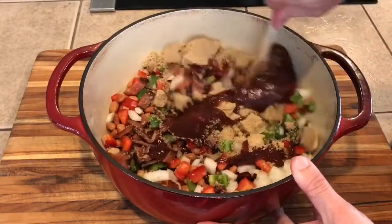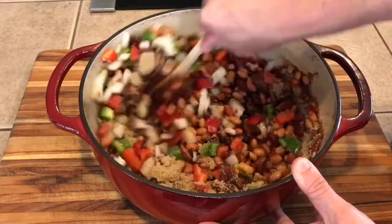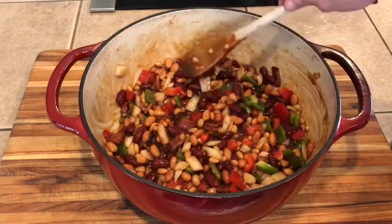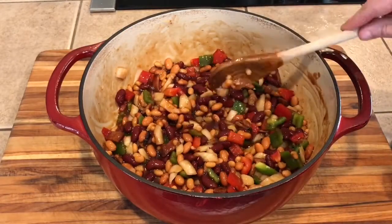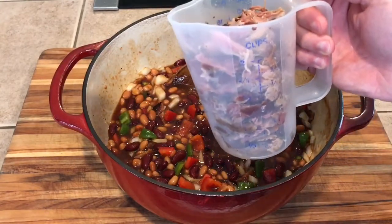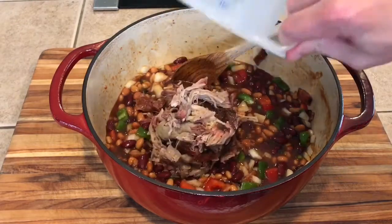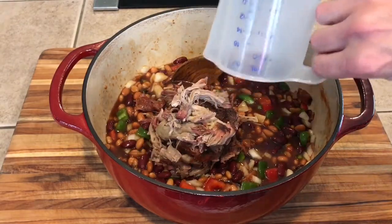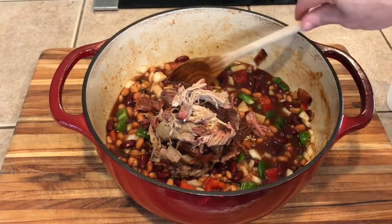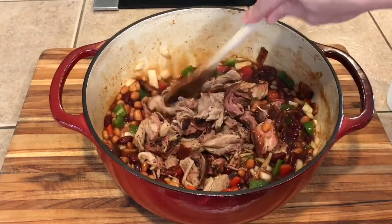Then let's go ahead and mix that up. Next I got two cups of that pulled pork that we've been heating up in that vacuum bag. You can add more or less here — basically it's however much you want to add to it. I just don't want a ton in there because it's already got the bacon. This is going to be good.